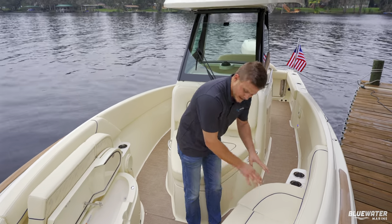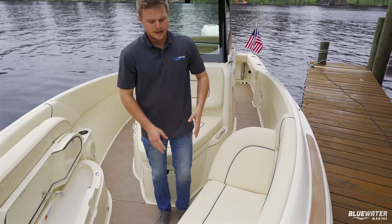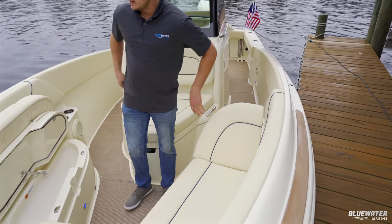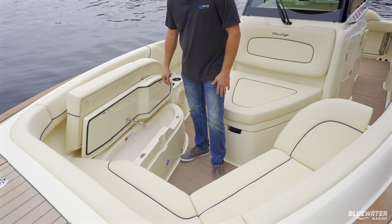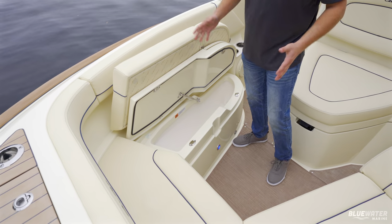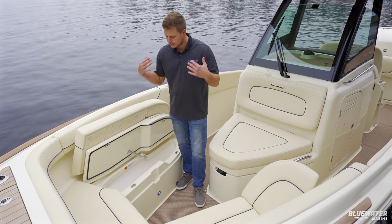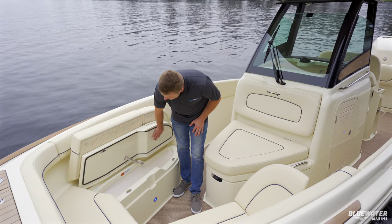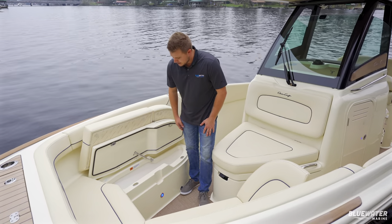These front seats will lift up and lock so you can lounge and use them as a backrest. They also lift up for storage via a hinge. You really don't appreciate the quality of these boats until you start lifting compartments — everything is finished fiberglass, top-notch quality, stainless steel, and always hinged.